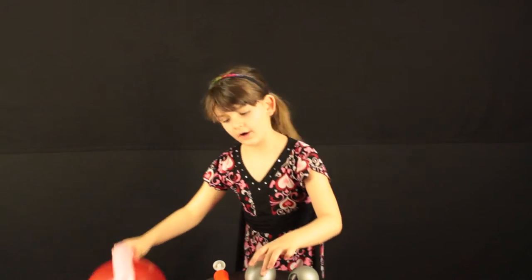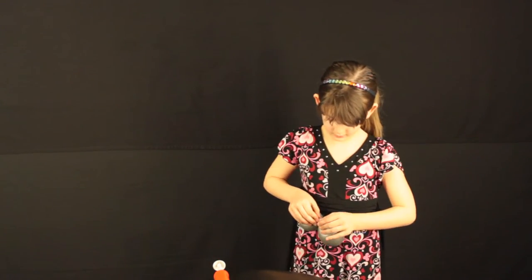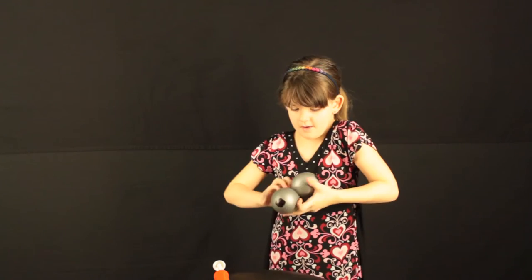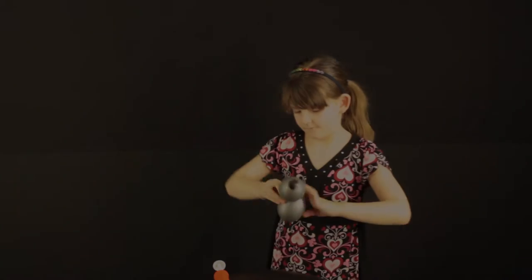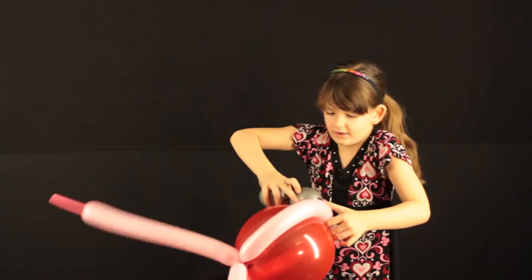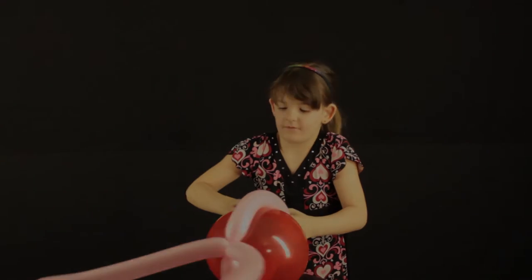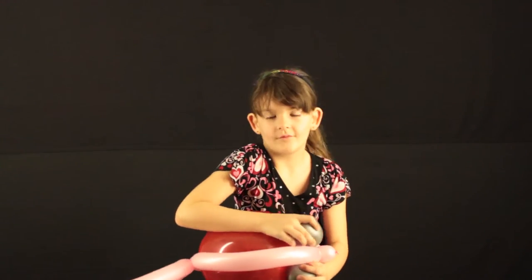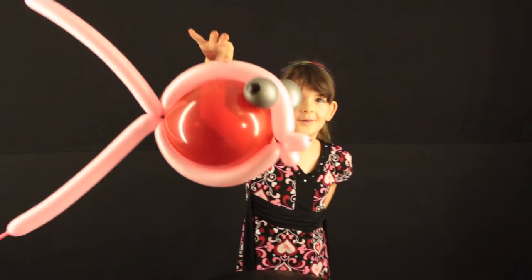We need our eyes. Then we'll twist them together, right inside of here. So here is our balloon fish.